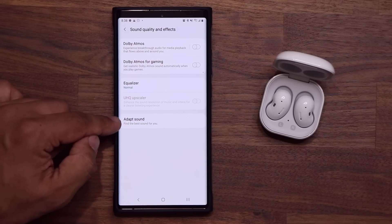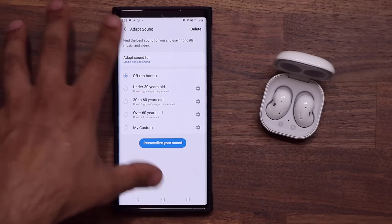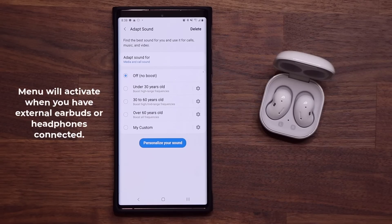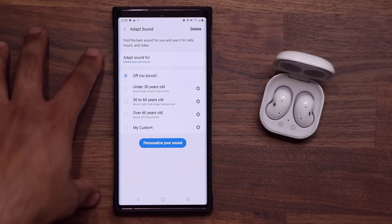Then go to Adapt Sound. As you can see, it says 'Find the best sound for you.' So you tap on it. I do want to let you know this option — this menu — only gets enabled when you have earbuds or headphones attached to the phone, whether that is via Bluetooth or wired. So make sure you have something connected to actually enable the Adapt Sound option.